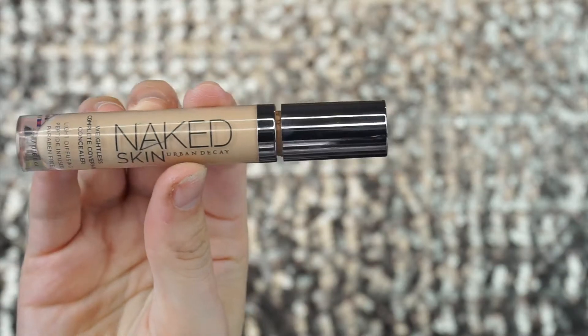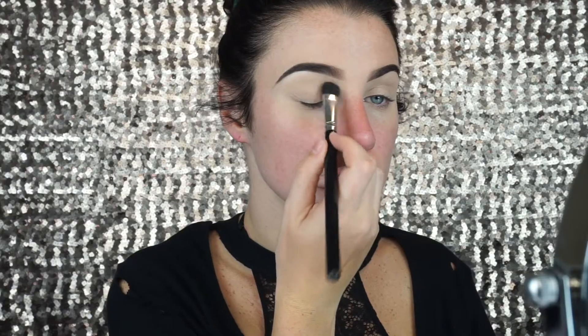I'm going to start off by priming my eyelids with the Urban Decay Naked Skin Concealer in the shade Light Neutral and then I'm going to blend it out with a damp beauty blender. Next I'm going to take my Laura Mercier Translucent Setting Powder and set my lid.